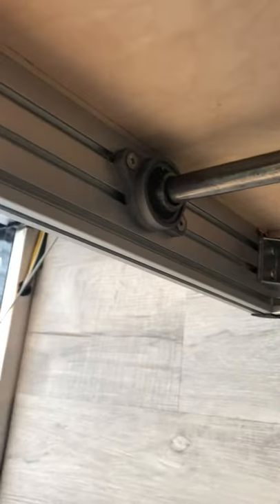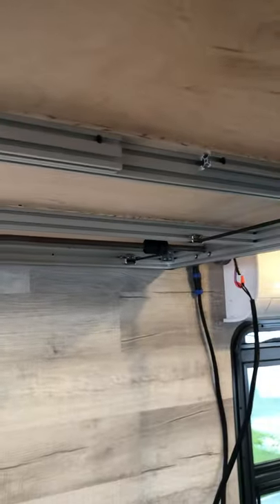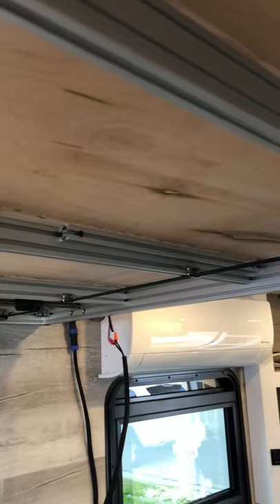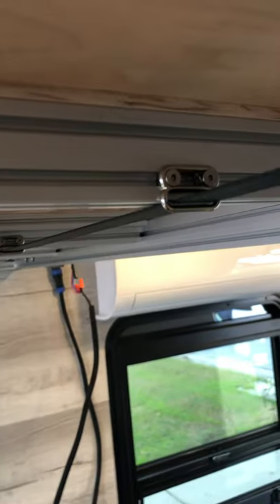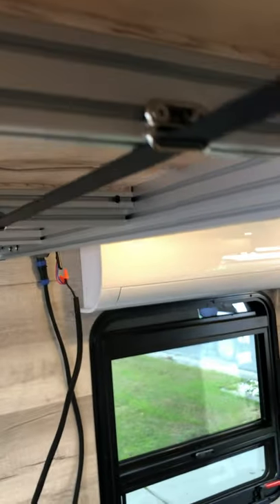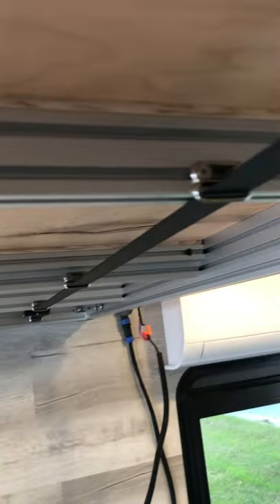The main aluminum extrusion is 2080 and the intermediate supports are 2040. Again, you can use whatever you want for the intermediate supports. I wanted to stick with T-slot so I could add more strap buckle slides to keep the strap in place. The aluminum T-slot was just the easiest way of doing it.